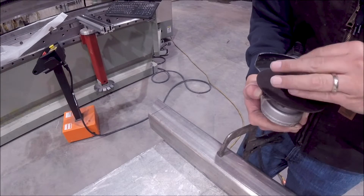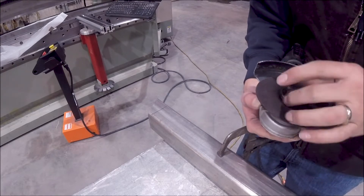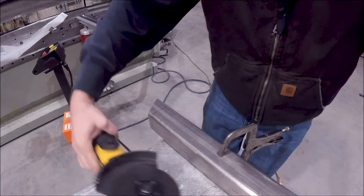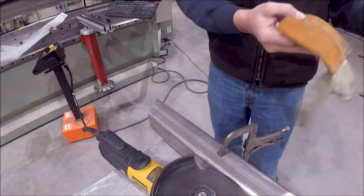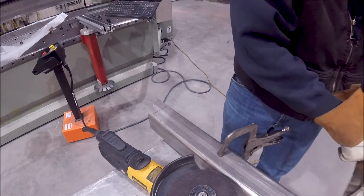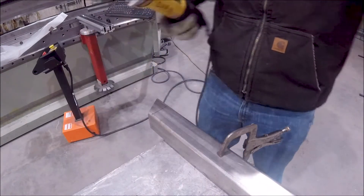Four and a half inch. Getting my gloves on here. Got my face shield. All right, here we go.